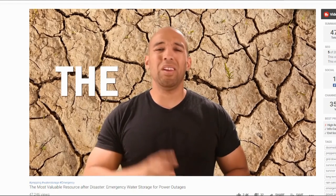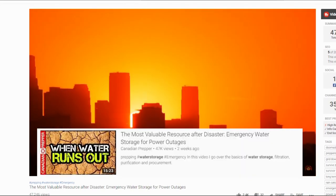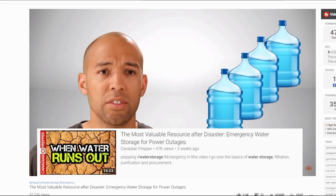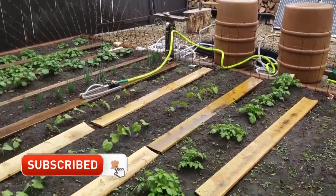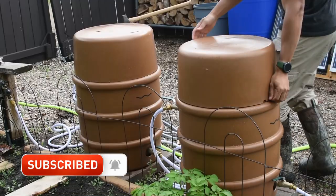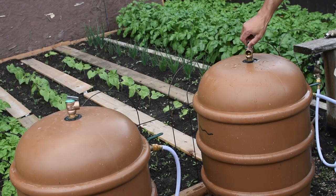As some of you may recall, I recently did a back-to-basics style video where I talked about water as a vital resource and how it often takes a back seat to more eccentric preparedness items. I mentioned the Waterfull Barrel in that video. Full disclaimer: the company sent me two of these for review last year, and it's taken me this long to actually do the video. Like all of my reviews, this one is no strings attached and we're going to discuss the pros and the cons.